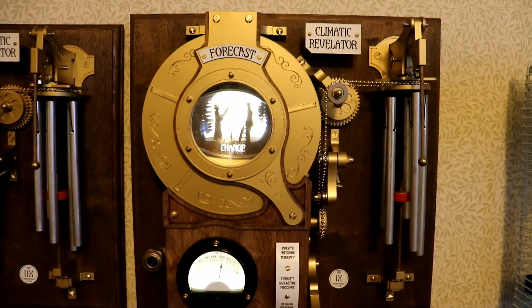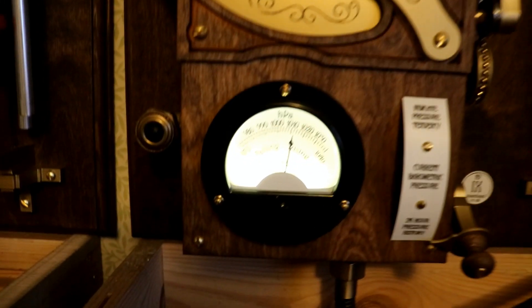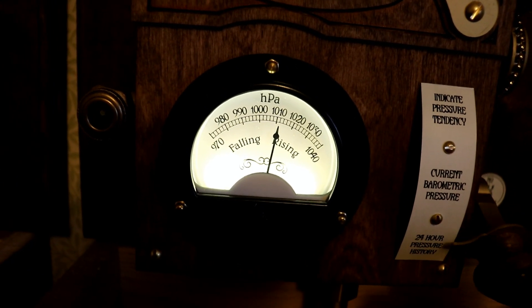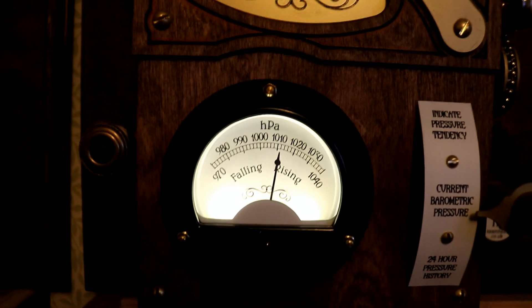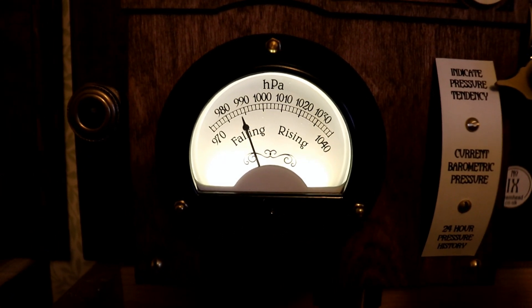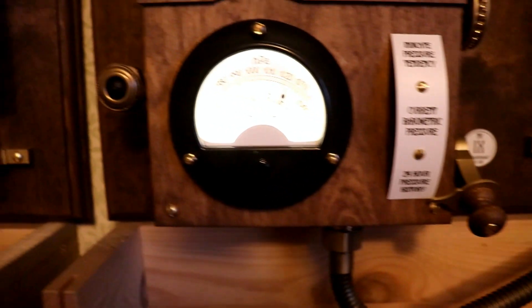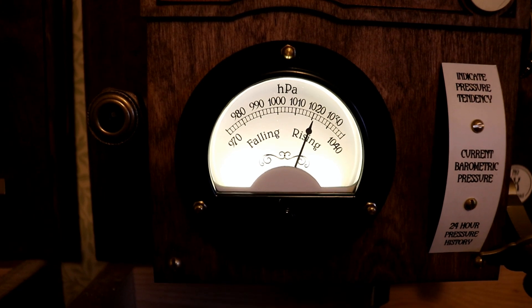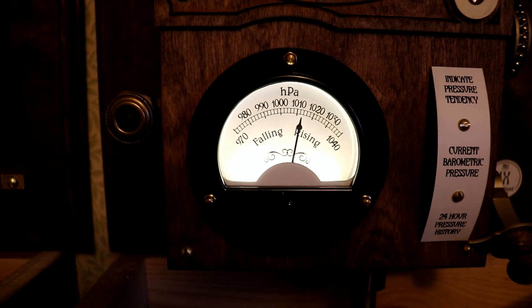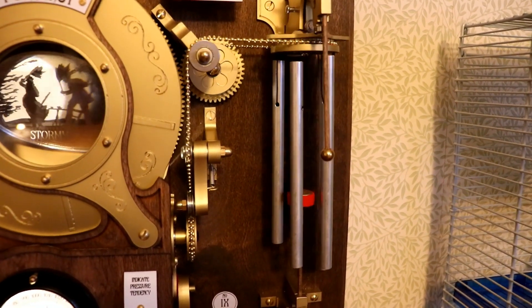These ones are number eight and number nine. A quick recap on the climatic revelators: they display the weather forecast via a special carousel, and record the last 24 hours of barometric pressure readings. The current reading is about 1010 hectopascals, with pressure tendency falling, so the weather is going to get worse. You can set it to replay the last 24 hours of readings, and once finished, it plays a tune on the chimes to indicate whether pressure is increasing or decreasing.